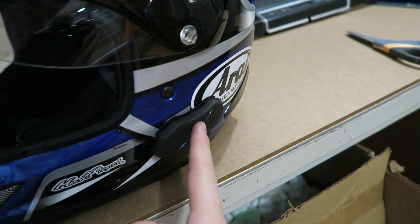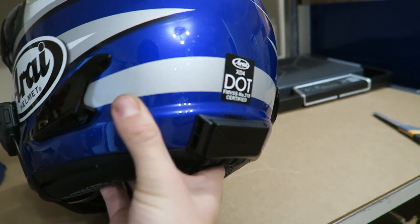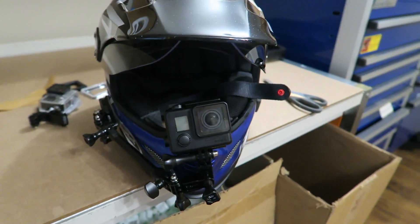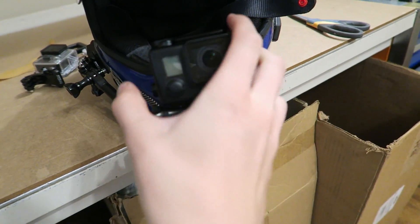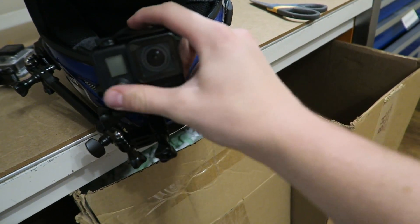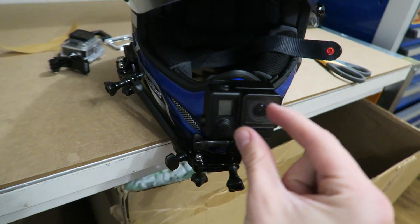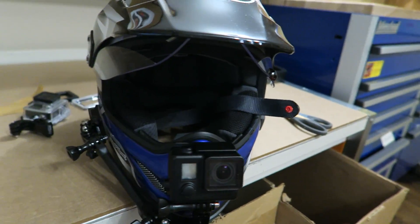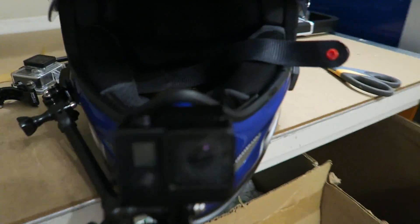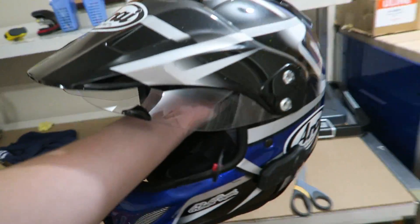If you guys saw when I was at the cottage this past weekend, I installed the Sena set on this thing — we got the battery pack in the back, and then the Sena mic is in there. On the other side I also have my moto vlogging mic, which is actually a brand new mic. I realized I can use my Sennheiser mic in this helmet, which is really awesome — so crystal clear audio running to the GoPro Black. Basically we got the whole helmet set up.